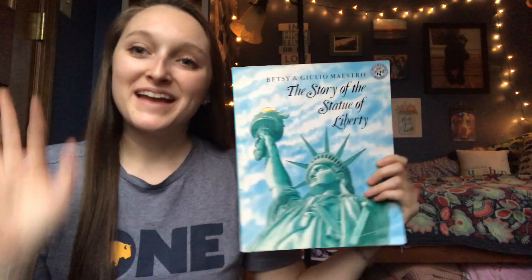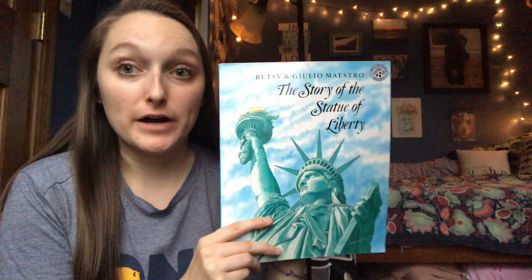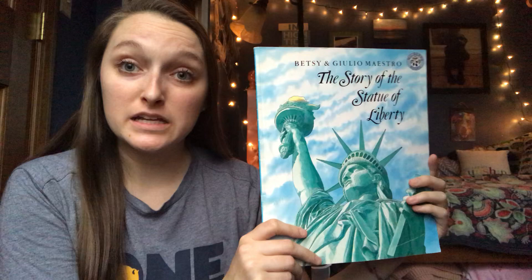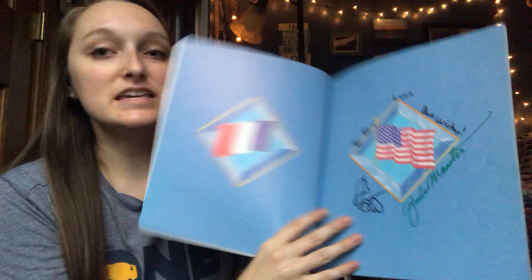Hi guys, today I'm going to be reading the story of the Statue of Liberty by Betsy and Julio Maestro. This is a super cool book especially to me because when I was in kindergarten, back in 2000 when I was six years old, these authors came to my school and read the book and even autographed it for me. I really like this book and I can't wait to read it to you guys.